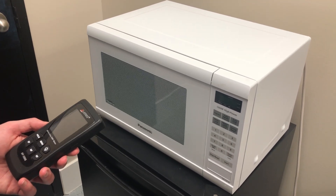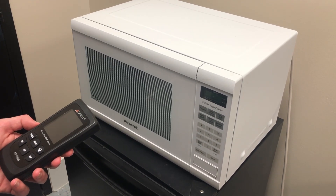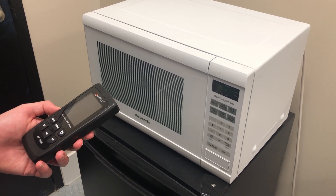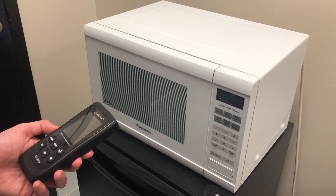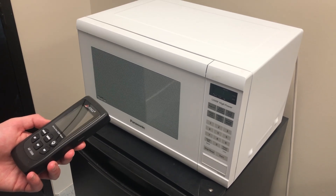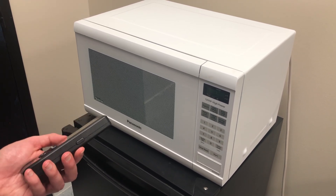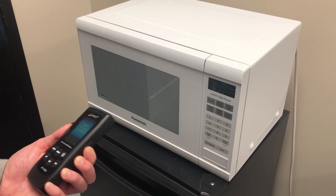Hello, this is Justin from Myanmar Shielding Solutions here to demonstrate the Latinx AF3500 EMF meter. We have many questions from our clients regarding microwaves and how you can measure them, so we made this video to demonstrate our meter and how you can properly measure your microwaves at home. To start with, we'll turn on the meter — the power button is on the side, so you just hold that down.